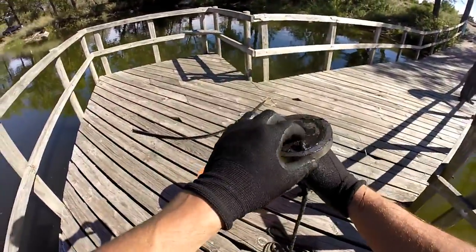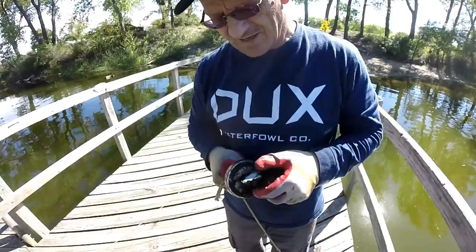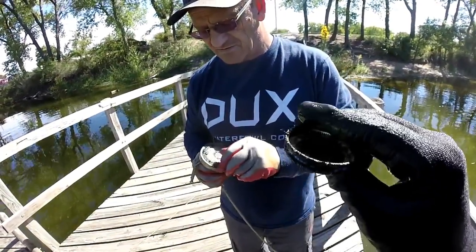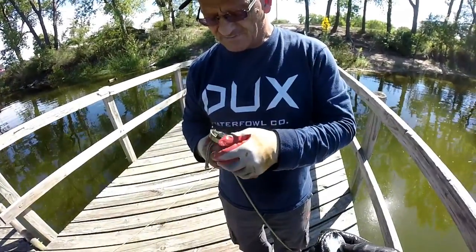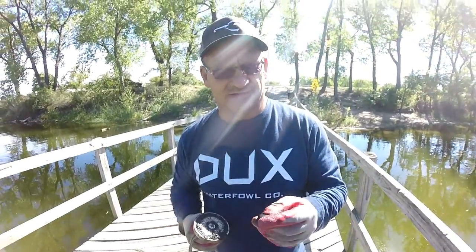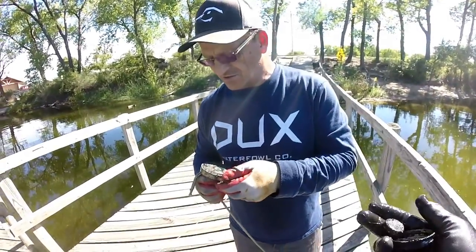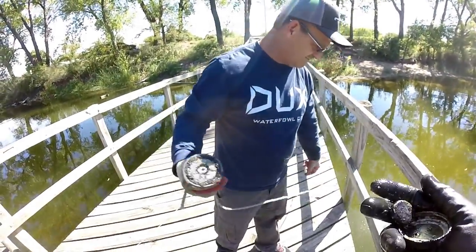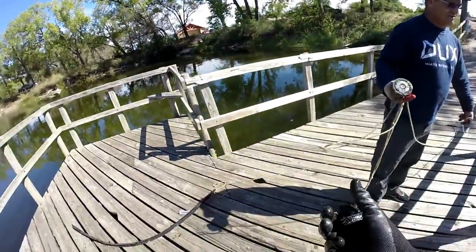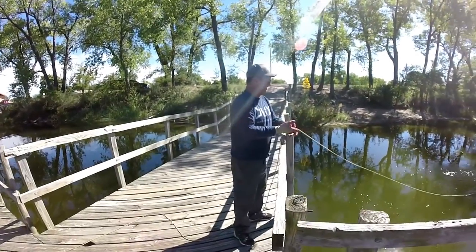Throwing around a thousand pound magnet all day — you'll get an arm pump you won't believe. We got a worn-out old bottle top and a beer top. There's a lady on the channel who commented that she collects bottle tops, so I'm going to start keeping them. If you're that lady, drop a comment below and we will start saving them for you — believe me, we can send you a whole box of bottle tops.